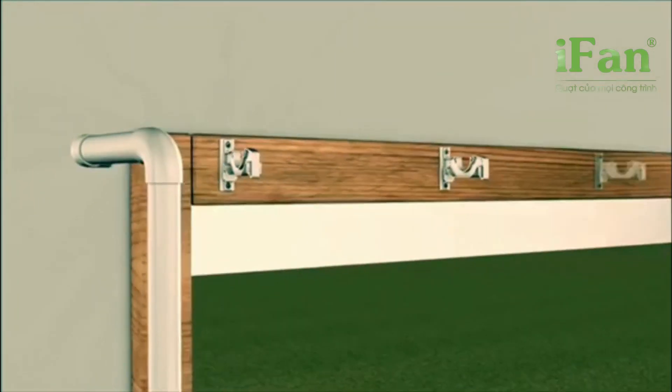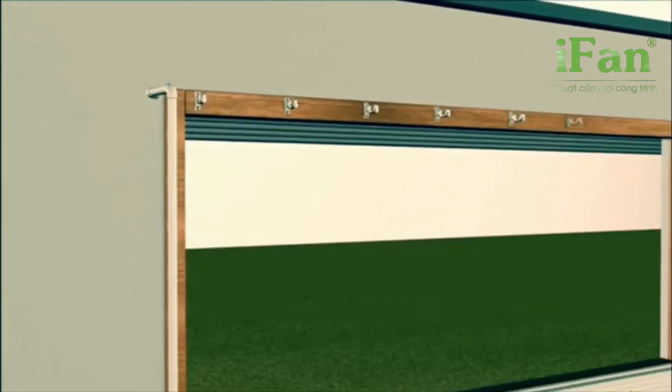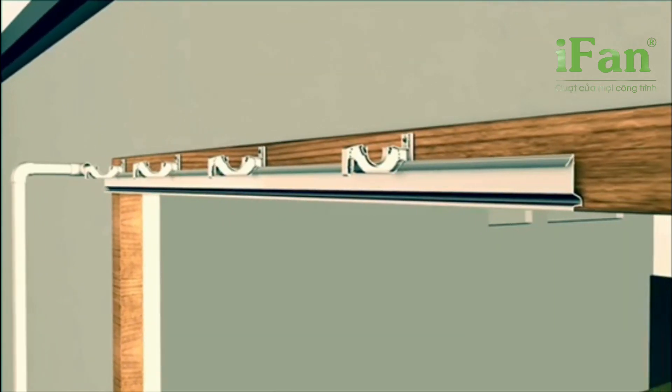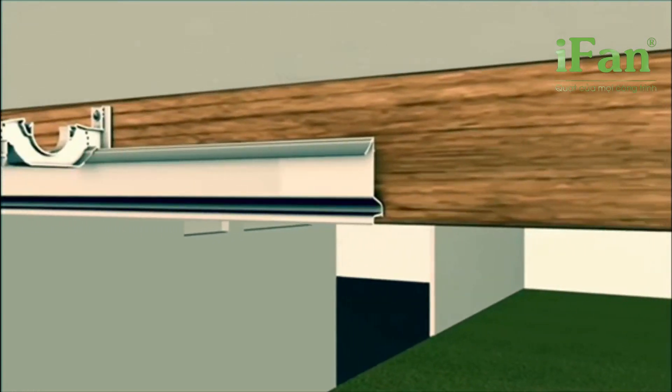Mounted to the wooden frame, the upper supporting top brackets can be easily mounted. Pad guide couplings allow you to customize your pad system to the length you need.